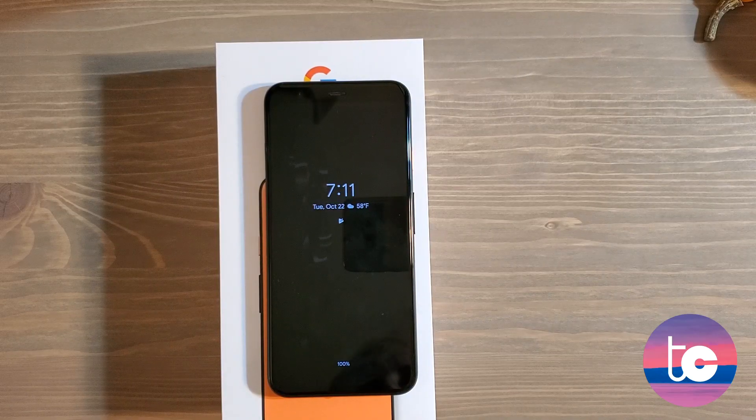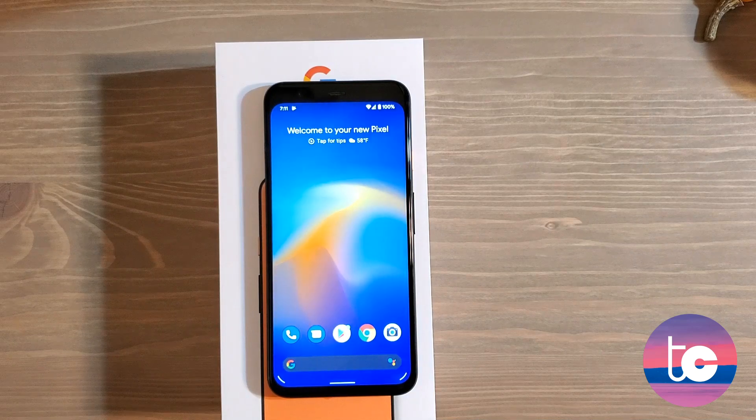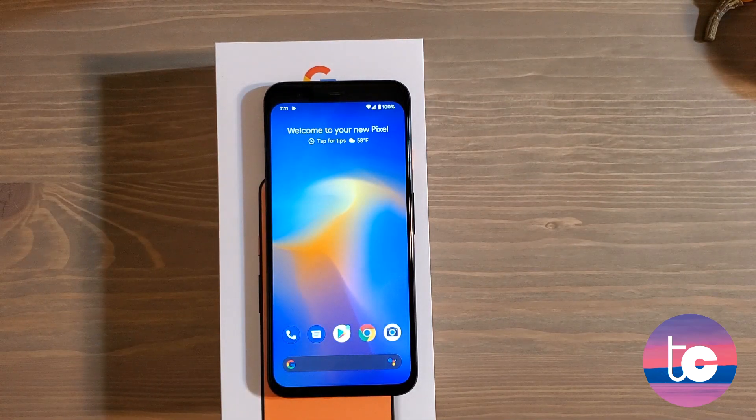I put together about 20 things you should do as soon as you get your brand new Google Pixel 4 or Google Pixel 4 XL. Apologies if the lighting isn't great — it is nighttime here. You saw that I barely got close to the phone, didn't touch the screen, and it sensed I was near and unlocked using face unlock.